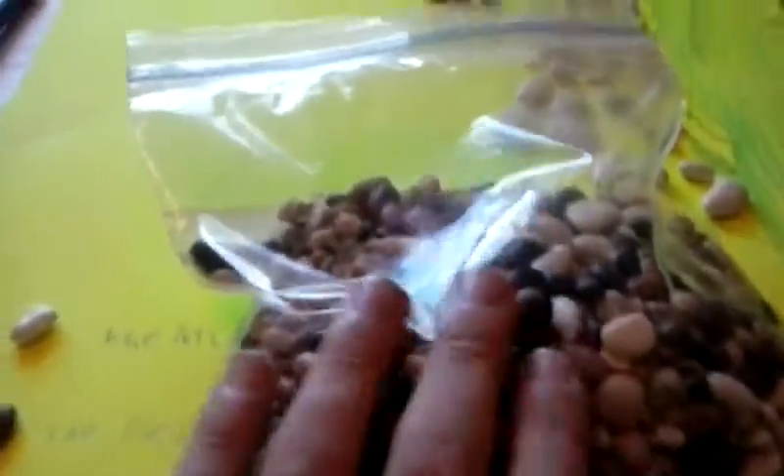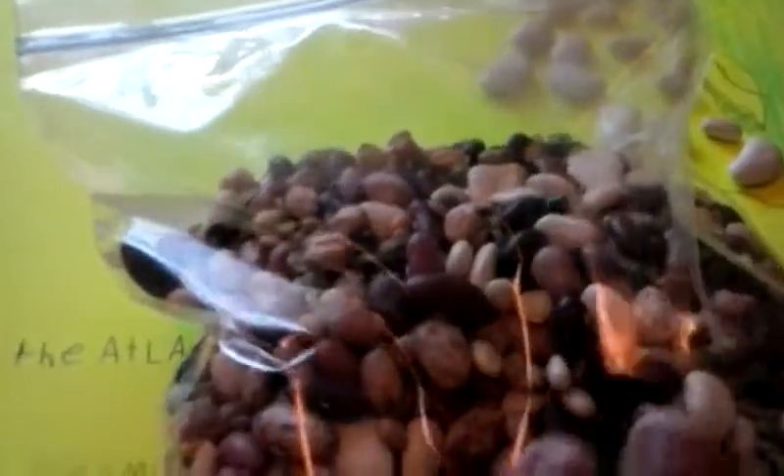You go to Walmart and you get this big mungous thing of beans. I just use a couple of beans. You see there's a whole bunch, different colors. I'm going to show you the white one — that's a white one. Some are big, like that one and that one and that one.